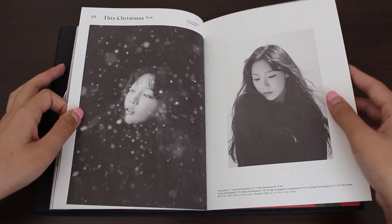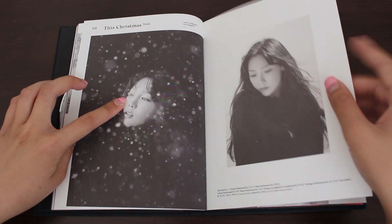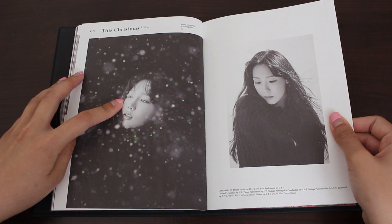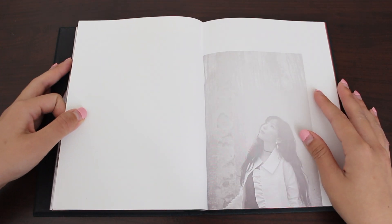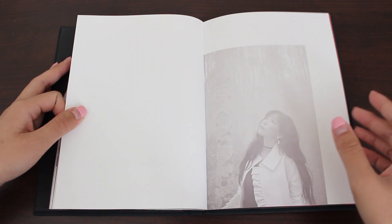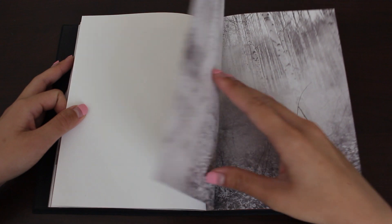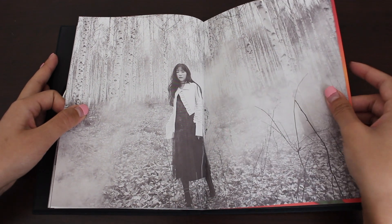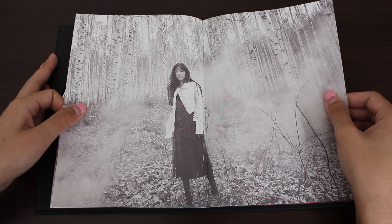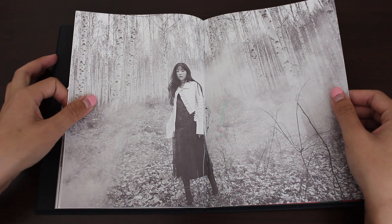Taeyeon — probably my favorite shot so far. It kind of reminds me of an anime scene or something. Here's the instrumental for 'This Christmas.' She almost looks see-through in this image. This photo book seems particularly short — at least shorter than her other photo books. Probably ten pages less than her usual ones, maybe.